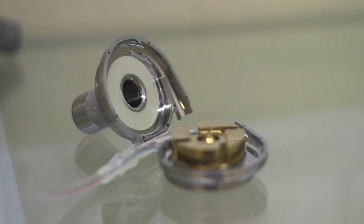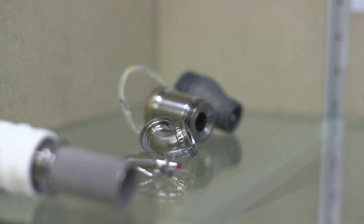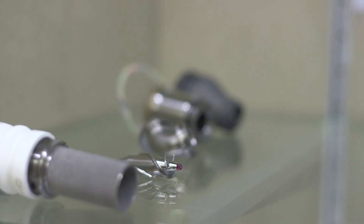Rotary blood pumps consist of many parts: the housing, inlet and outlet, impeller, bearing system, driving magnets, and so on.